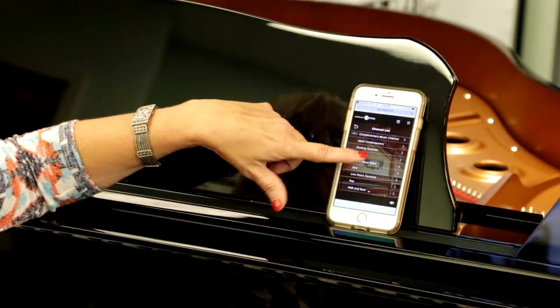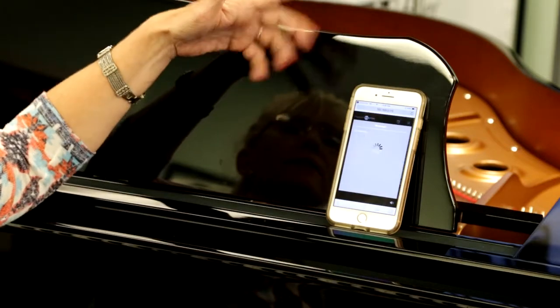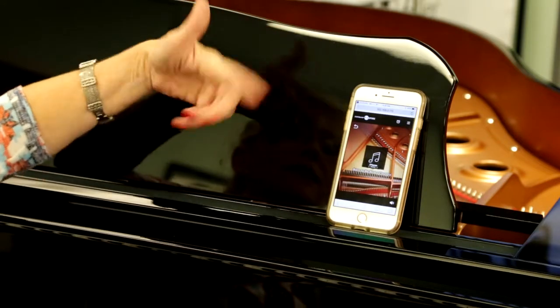Now, we're in Nashville, Tennessee, so what am I going to pick? I'm going to pick Country. And it is going to connect to the internet in your home, as you see it doing right here. And then it's going to start playing.